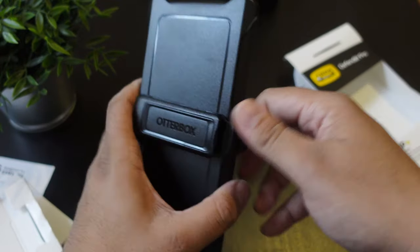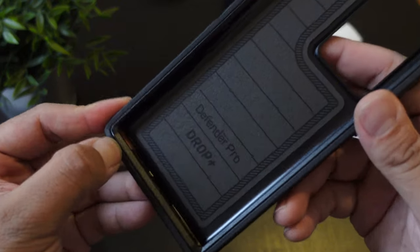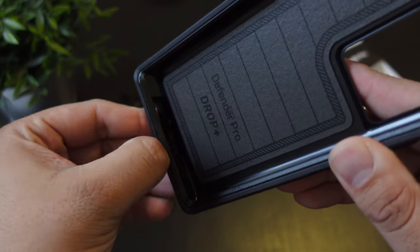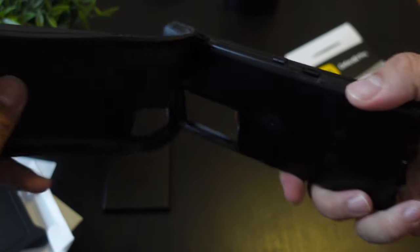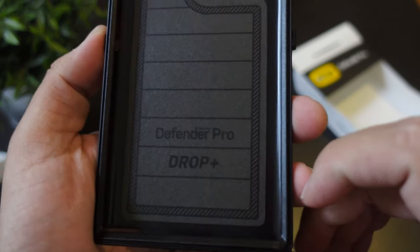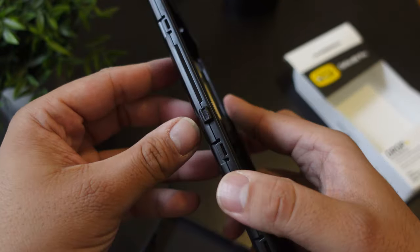If you want to take it out, do it like that. To install it, you just have to dig a nail into a corner, or you could try to hit it from the bottom right here and just peel off just like so. Pay attention to how I do this because you have to do the same procedure when you want to take it out of the case. You do have the Defender Pro logo right there, and it has a nice little padding that will help with shock absorption.